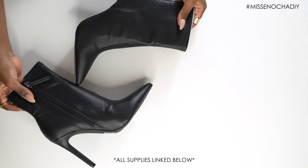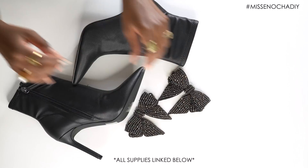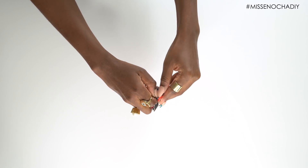So what you'll need for this DIY are boots, studded bows, Sugru, pliers, and studs.